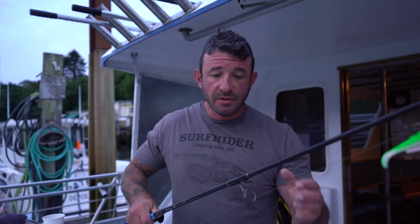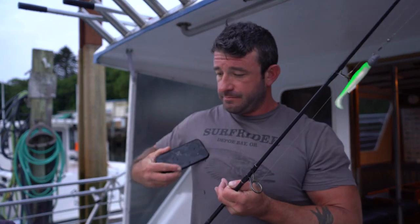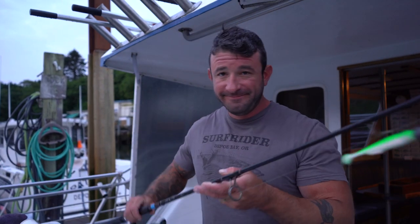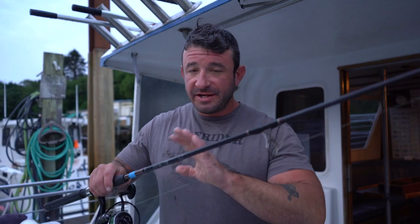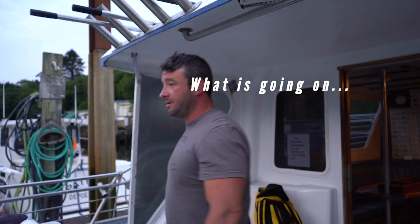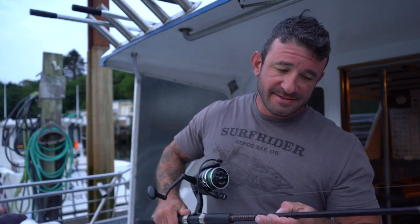I know I can mumble sometimes and talk a little too fast, so I'm going to take this real slow and break it down for you guys. This is what we use to consistently catch rockfish. If you're not familiar with it, get familiar — it's the Shakespeare Ugly Stick. These are six-six, so we use a shorter rod because it's easier to net fish and get the fish close to the boat.